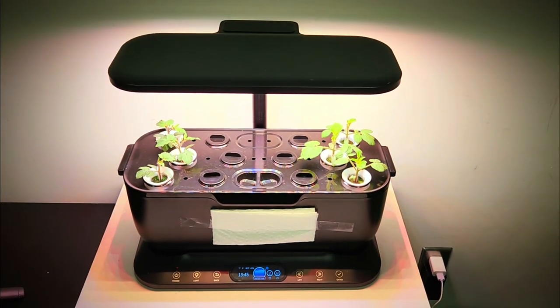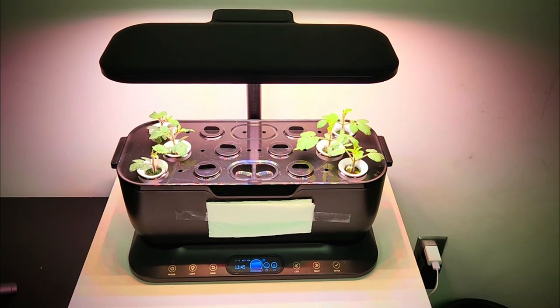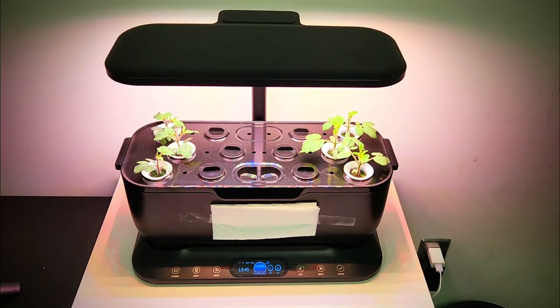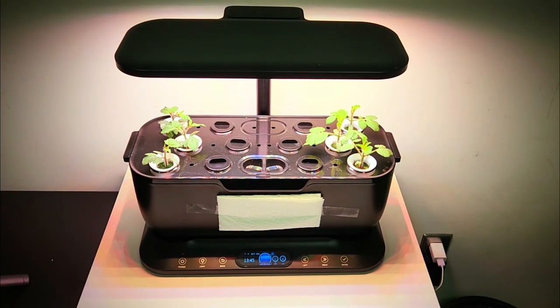If anybody is curious what is going on, this is a brand new hydroponic garden. I've been asked not to release it yet and I'm just doing testing on it for them and so far I've been pretty happy.